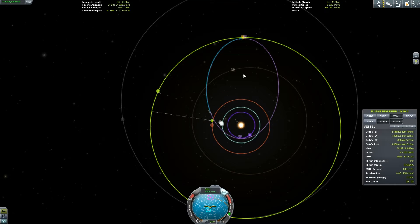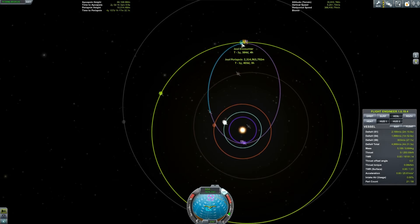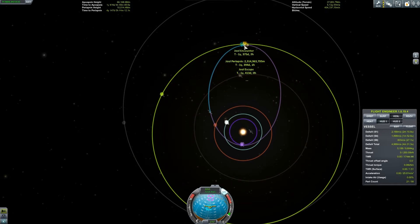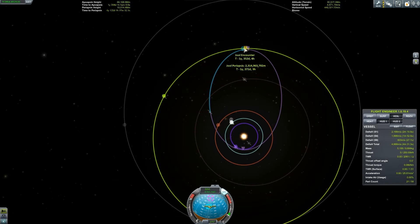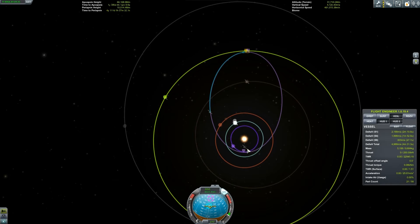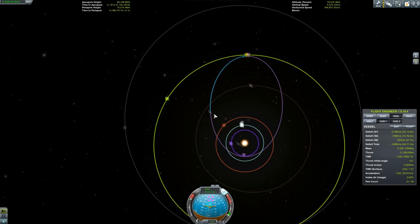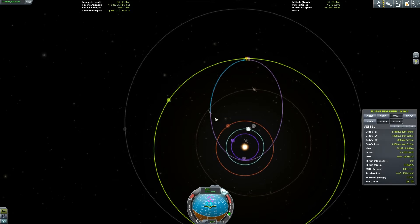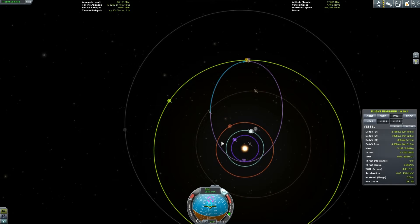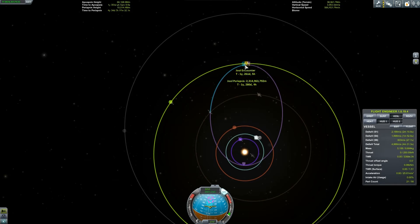Here we are on our approach to Lathe. If I just fast forward this and show you the kind of distances we're talking — they are absolutely astronomical. Our Jool encounter is in one year and 360-some-odd days. It was well over two years, my encounter. Basically, the further away I get from the sun, the less gravitational pull there is on me, so there's basically nothing accelerating me towards the sun. I'm not going to show you more of that — it'll take way too long.